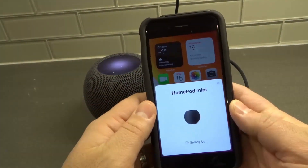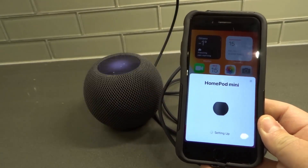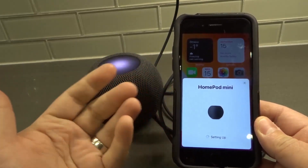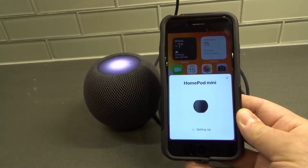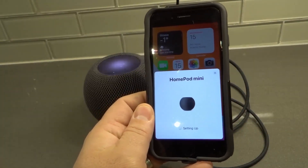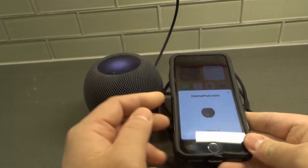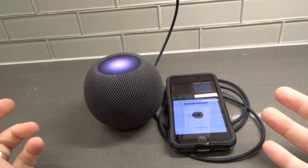I wanted to get through quickly to show you how fast it is to set up. Now it says 'Setting Up' and in just a few moments it will be completely paired and good to go. I covered my account information earlier just to keep it private. As you can see, HomePod Mini is setting up — it usually doesn't take long. I'm using an old iPhone 7 here; I normally use an iPhone 12, so this is a little slower. If you're using a modern iPhone it'll be faster. Once you've done this step, it's going to finish and just say you're good to go.